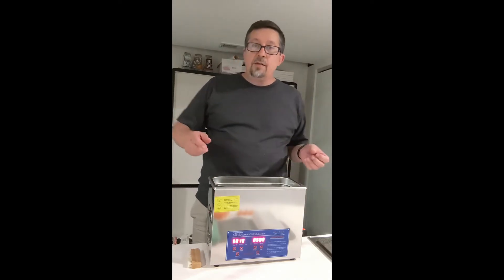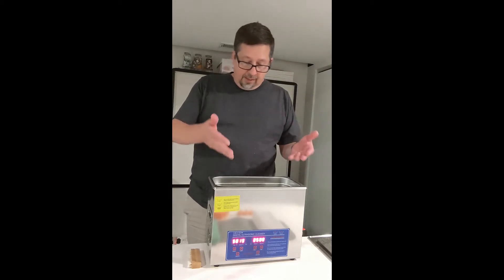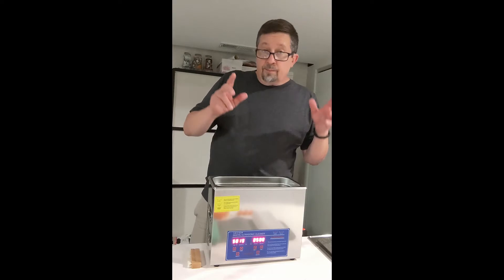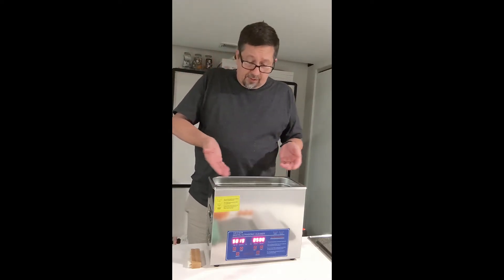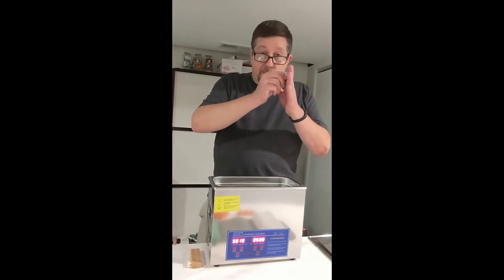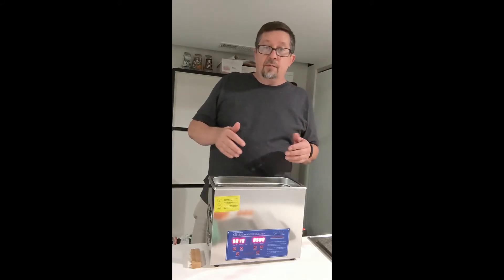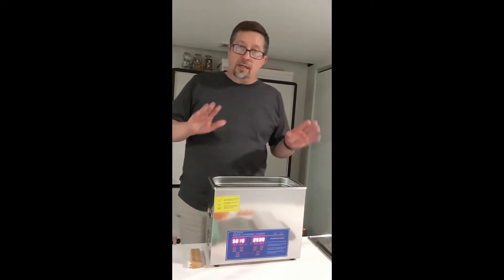Ultrasonic cleaning uses a process called cavitation. You have still water in a bath, and what cavitation is — the transducers on the bottom are going to excite the water, which creates a jet that blasts the surface of your vinyl. Completely safe, but completely effectively cleans your record more than anything else.